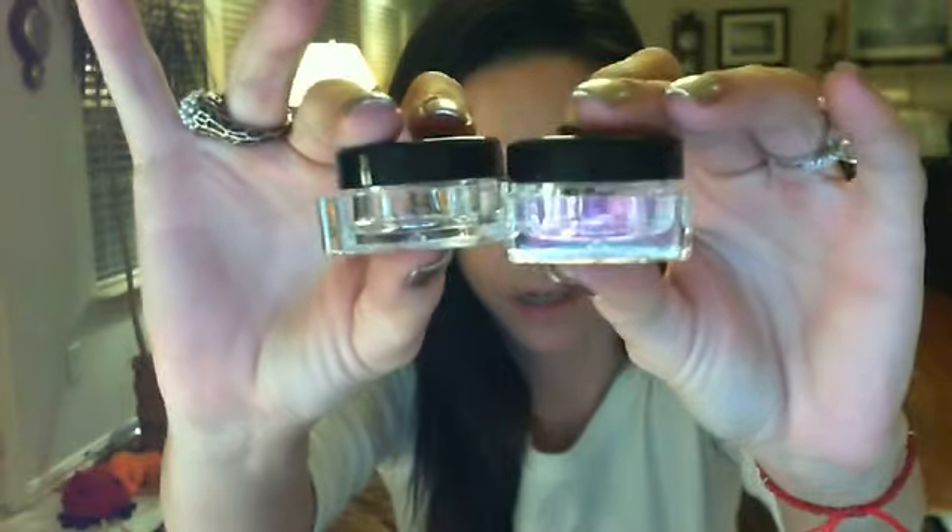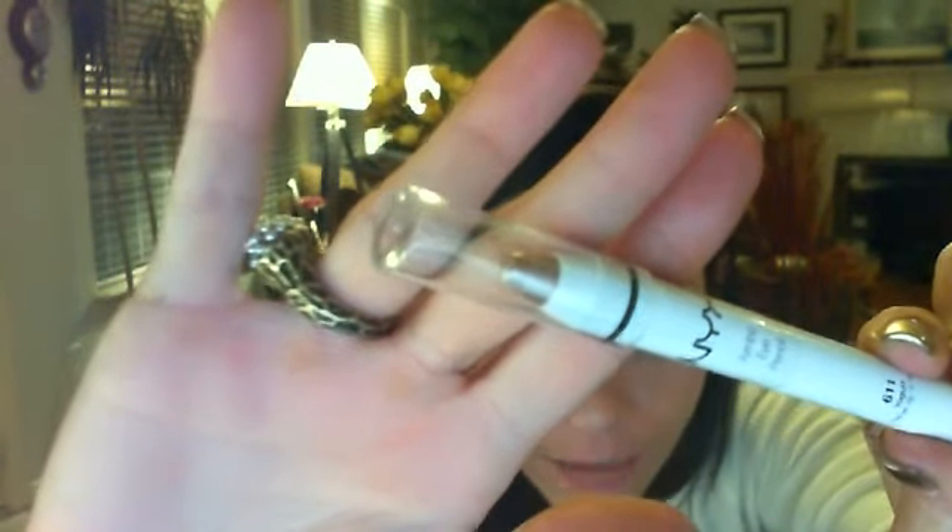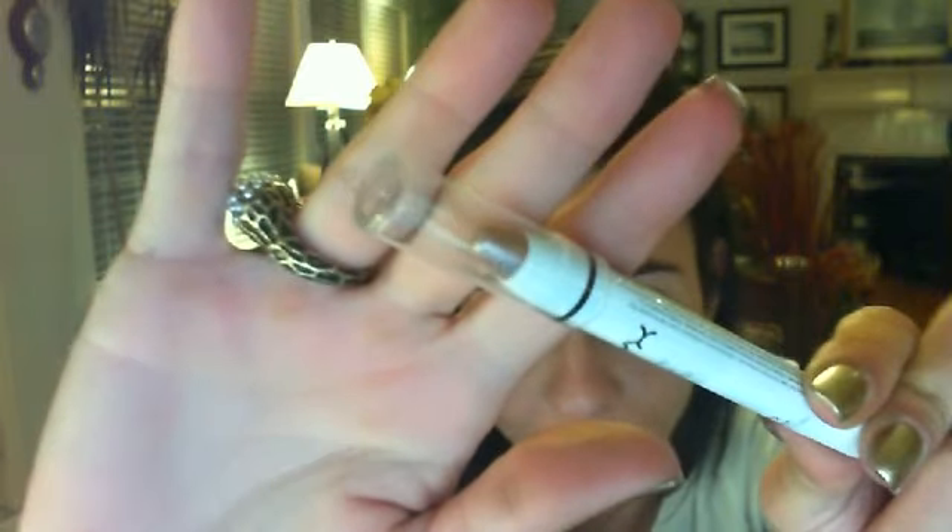Prize number two also includes two double walled jars for your new NYX pencils, and you're going to get a pigment by Glam Eyes in the color stiletto — it's kind of like a purplish brown, absolutely gorgeous, still has the sifter in it and never been used. You'll also get the milk jumbo pencil and the NYX Jumbo pencil in yogurt, which is a beautiful very light taupe — makes an awesome shadow base or shadow.